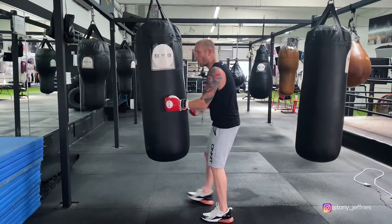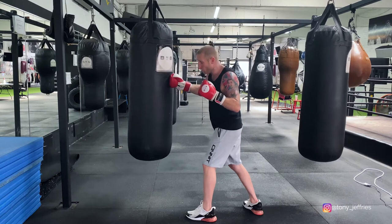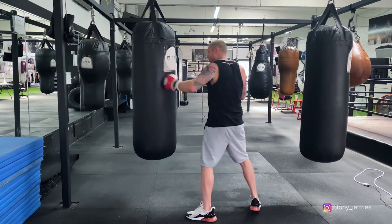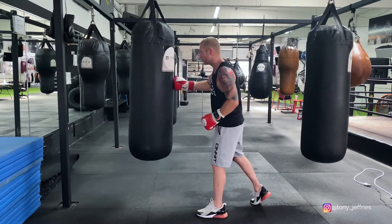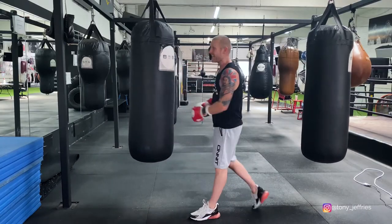That's part one. Now part two: after we've changed the angle, we're going to throw a four, two, double hook to the body, hook to the head. And that's the end of the combination.